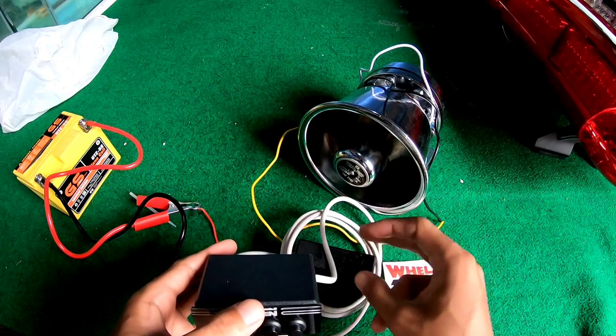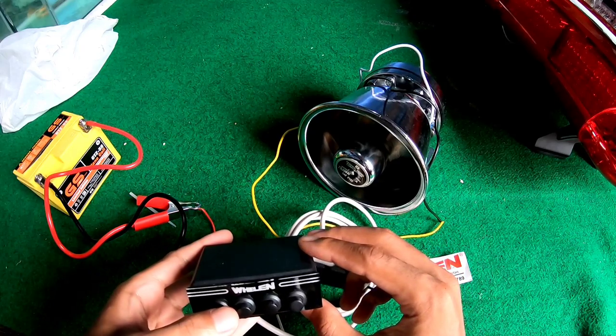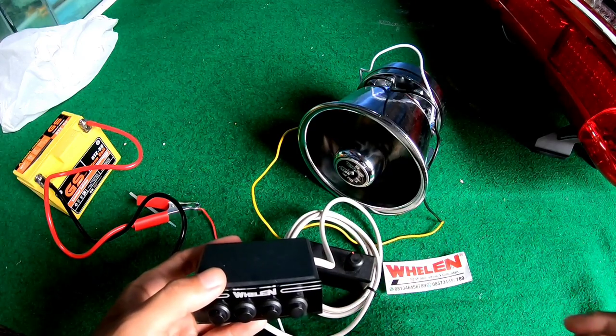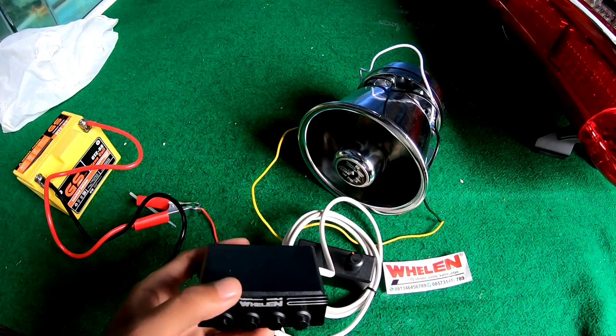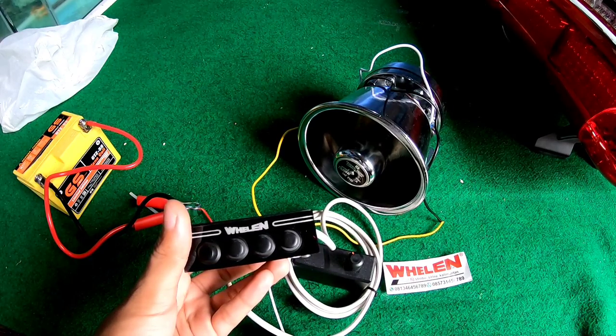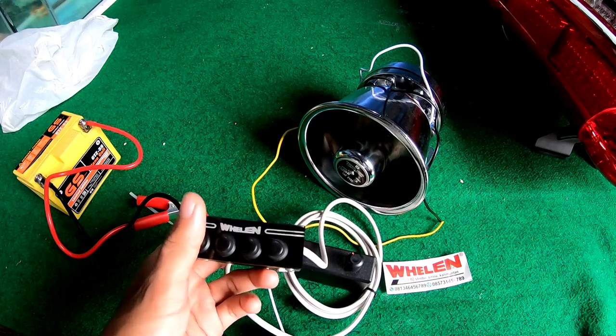Untuk bunyi dalam mode segini, kita coba full ya, tapi jangan lama-lama. Nah, itu mode full-nya. Namanya jowelan. Walaupun dia menggunakan 60 watt, dia udah keras. Memang IC-nya gede ya.